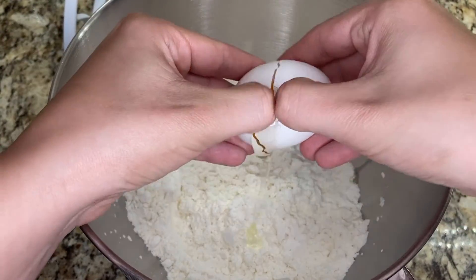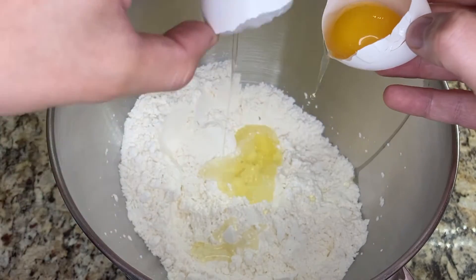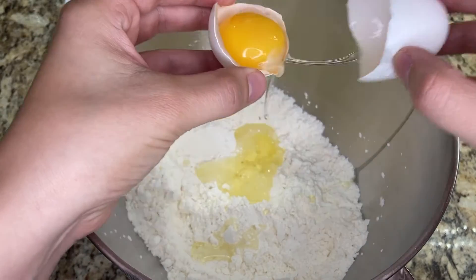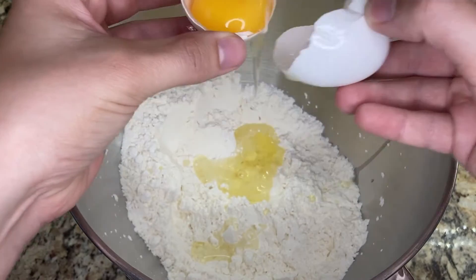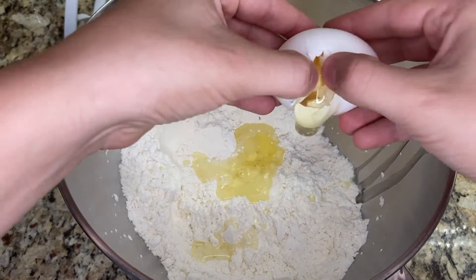While the active dry yeast is blooming, I add one egg white plus one whole egg into the flour mix. Gluten-free naan is typically a pretty sticky dough, so adding an extra egg white is going to help with the texture of this bread.